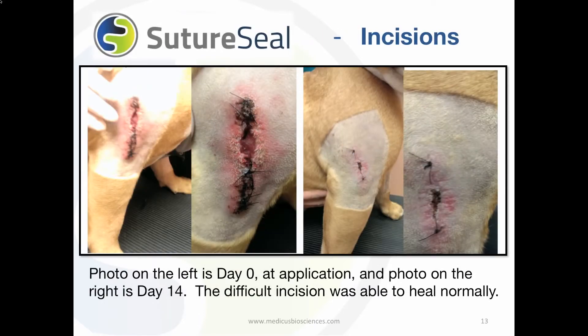SutureSeal has shown effectiveness on challenging incisions. In this picture, SutureSeal was applied to a large incision that could not be completely closed. After 14 days, the picture on the right shows the healing process without any other traditional wrap bandage being used. Because SutureSeal is transparent, the veterinarian was able to monitor and visually see the healing progress.